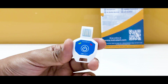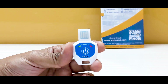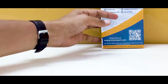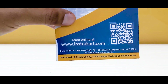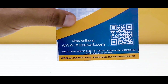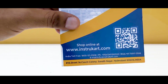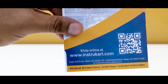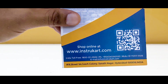To know more about this data logger and talk to our expert in cold chains, pharmaceuticals, and related applications, you can reach us at instrukart.com, where we can suggest the right data logger — whether for high temperature or an online logger connected to PLC or SCADA systems. For more information, log in to instrukart.com. Thanks for watching.